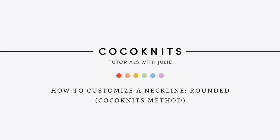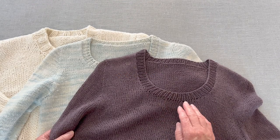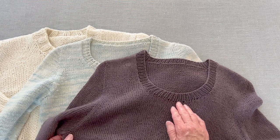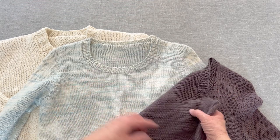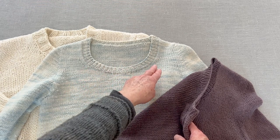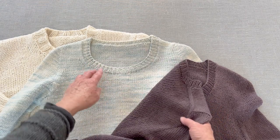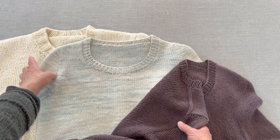Hello, welcome to Coconuts. I'm Julie and I'm going to talk to you about neckline depth using the Coconuts method. What you're going to get in the pattern is it's going to have you add some stitches along the neckline edges individually, but then at a certain row cast on all of the stitches needed to fill in the neckline, and then do short rows to curve this neckline.